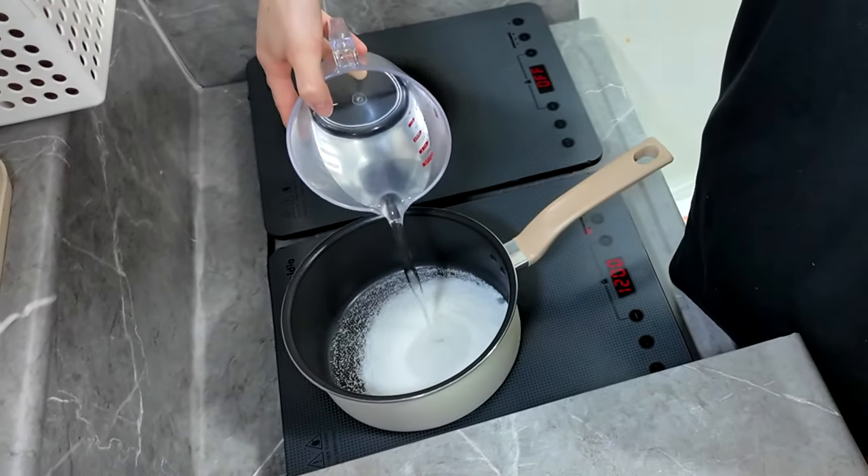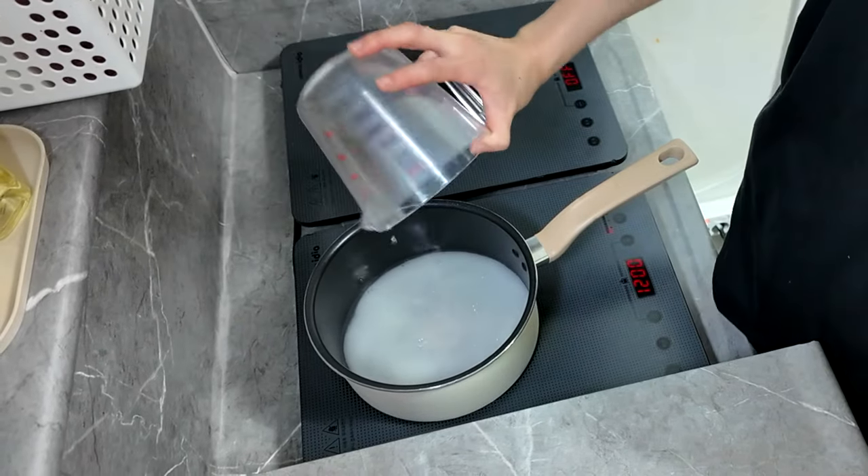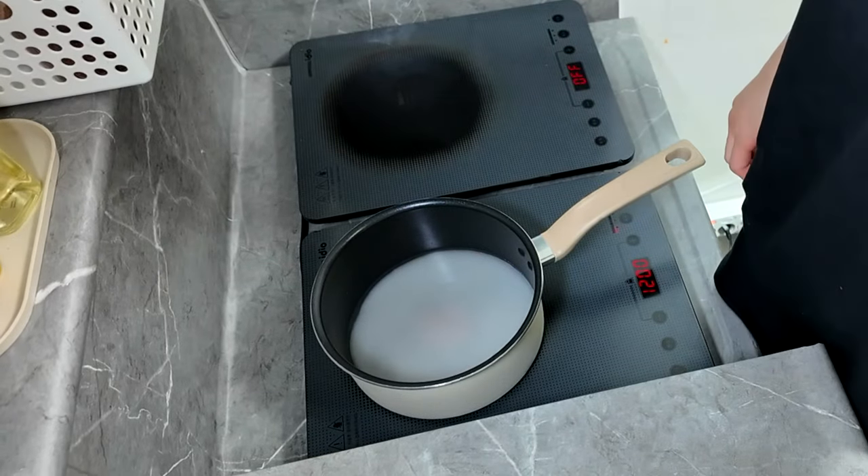We're going to pour this into here. Measure the same quantity of water and sugar, and we're going to wait.